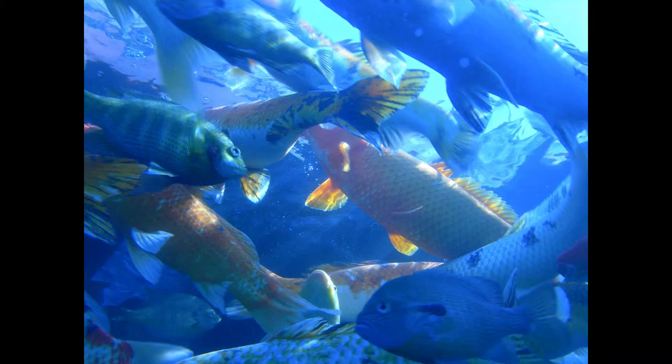Broiled Bass. Clean the fish, split it, and cut each half into two or three pieces. Dip in oil or melted butter, sprinkle with flour, and broil carefully.